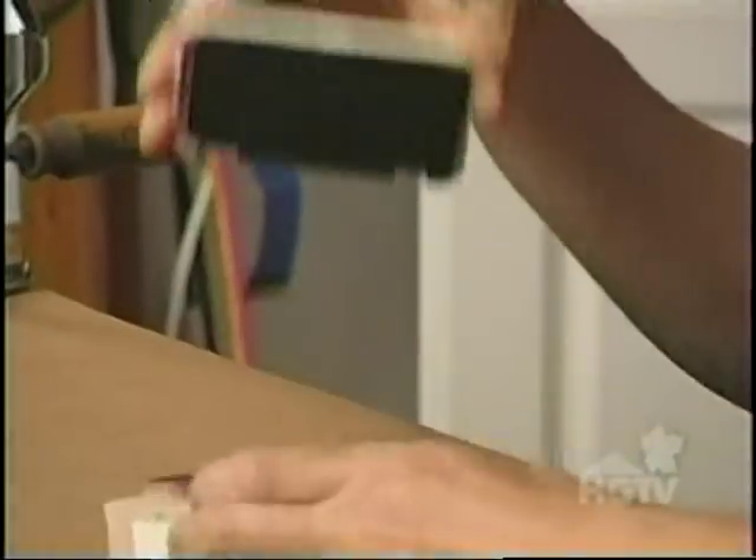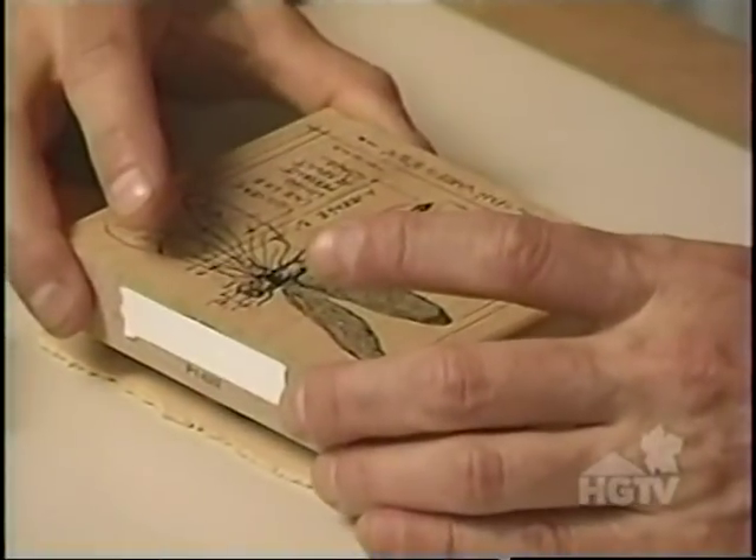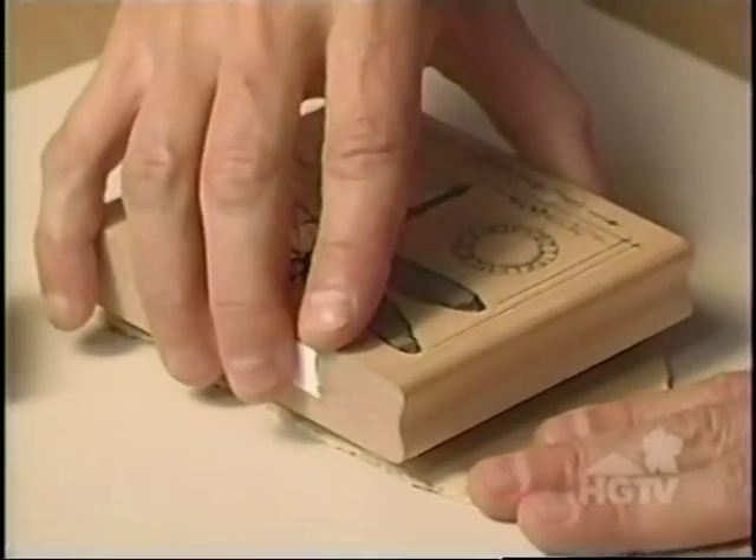Now I'm going to stamp my image onto the clay. Now that the stamp is inked up, I can apply it to the surface of the clay. I have to press firmly, then I carefully remove it.